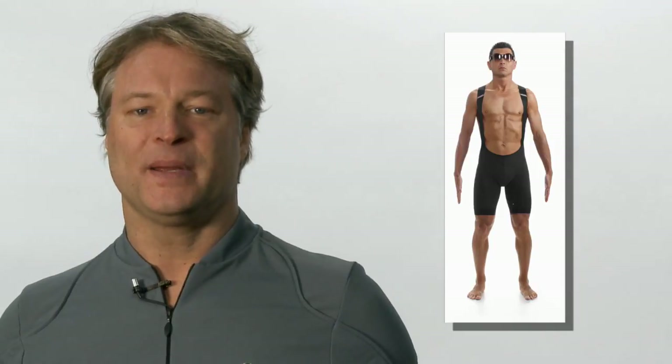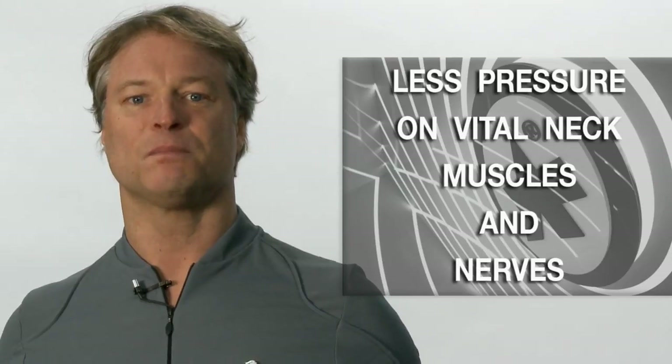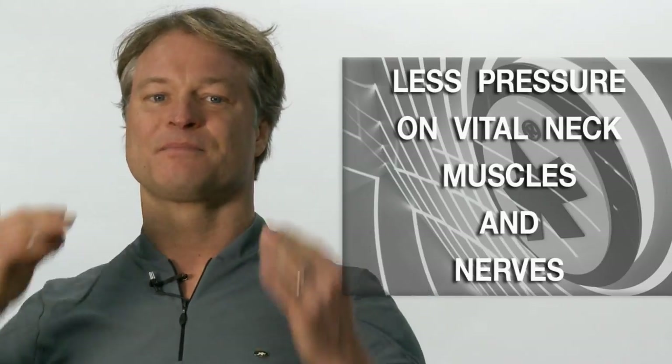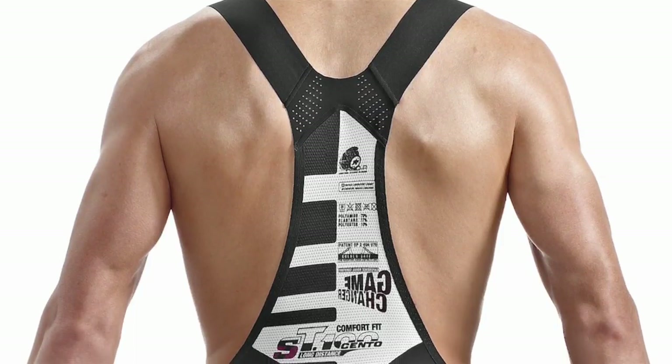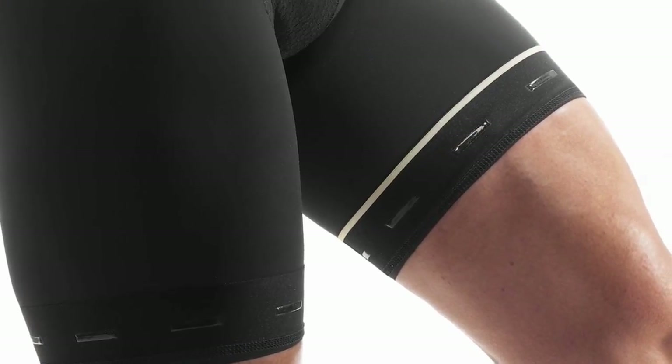You may not think that this is a big deal, but in fact, it means that the bib does not put pressure on vital muscles and nerves in the neck. Perhaps the most crucial aspect of performance apparel is the cut. With decades of experience and refinement, we've reduced the number of panels.